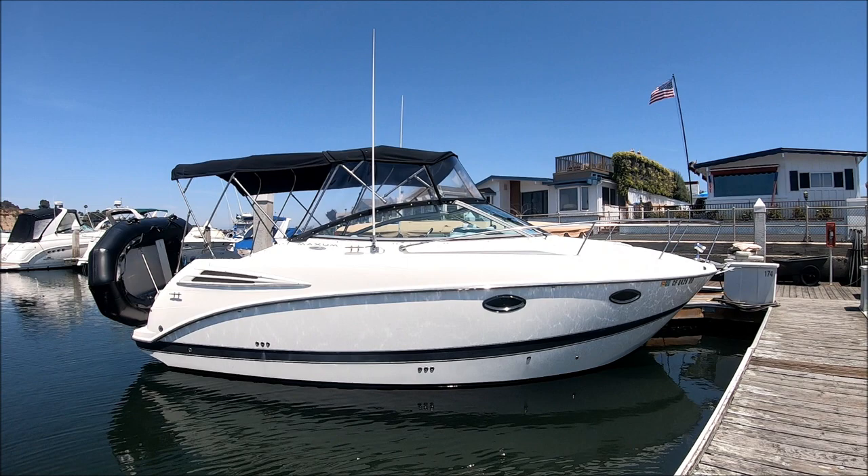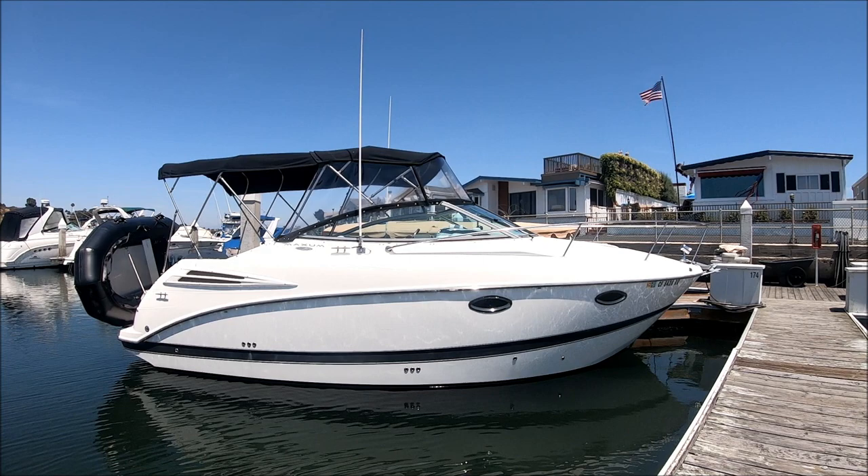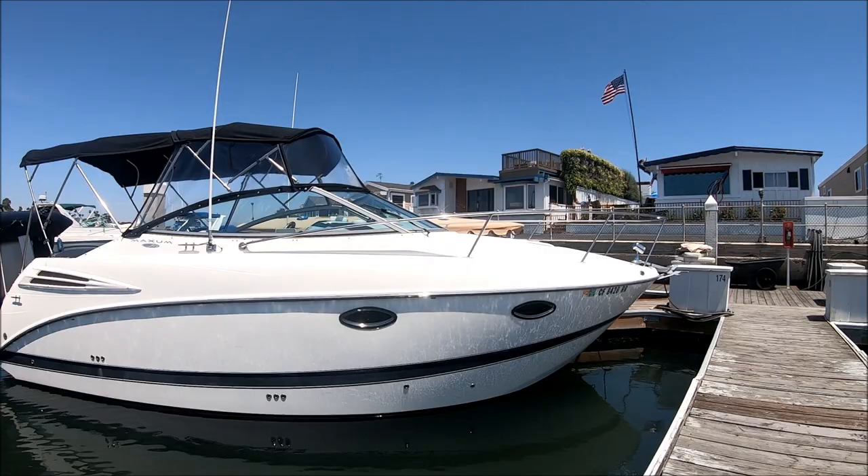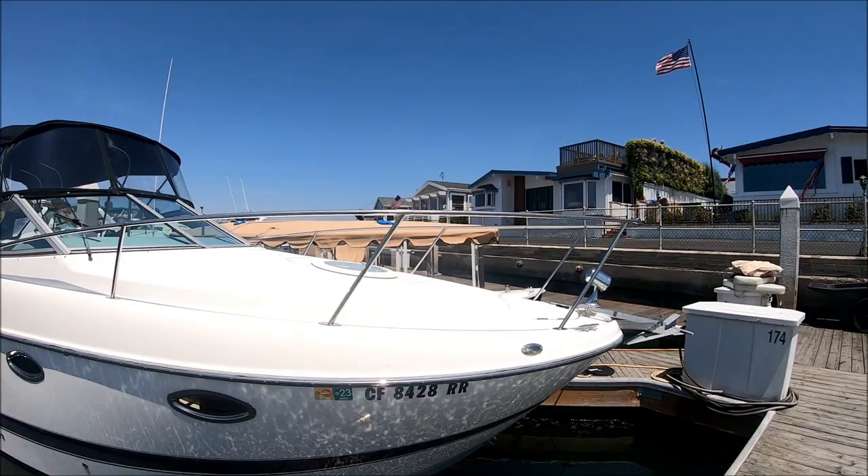Starting off on the starboard side of this 2007 Maxim 2600 Cruiser, we see some nice lines, stainless steel rub rail, white hull and a black boot stripe — though it's a little bit high. Notice the stainless steel port lights. Maxim did a nice job on this boat.